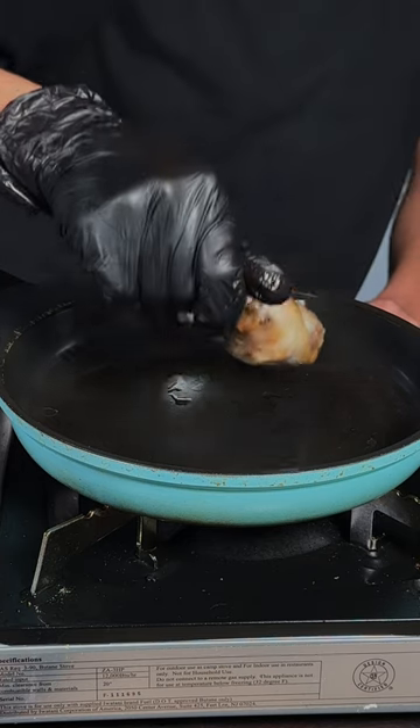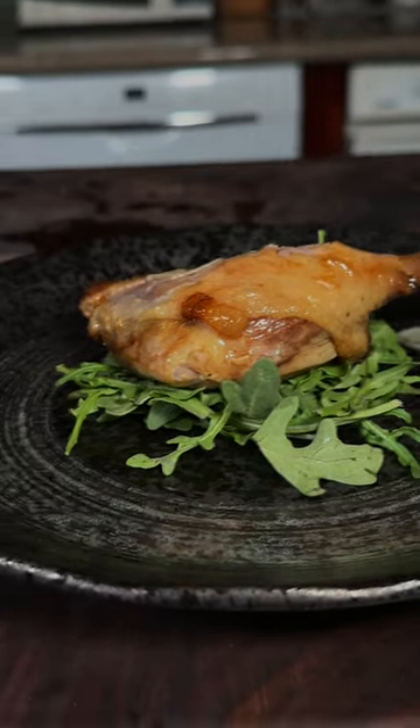Now in a pan, I'm gonna lay my duck legs skin side down to get it nice and crispy. And enjoy. This is absolutely delicious.